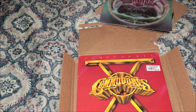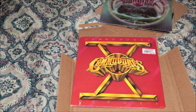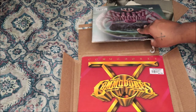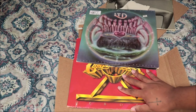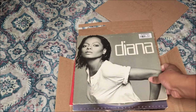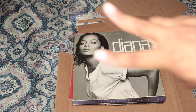The website and link will be down below in the description box, so if y'all want to check them out you can also just type 'Tumbleweeds vinyl' in Google and it'll pop up. So yeah, that's it — we've got Commodores, LTD, and Diana Ross. I'll see you guys in the next one, peace!